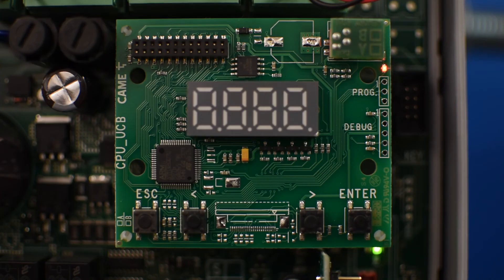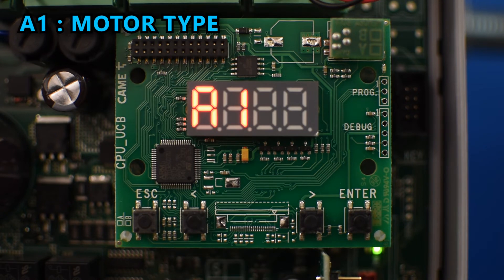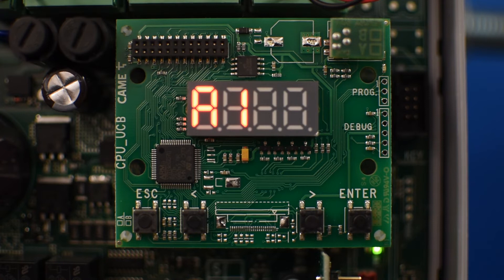The next step is to set the type of motor you're going to use. Press enter and use the left arrow to get to the option called A1, then press enter. Using the arrow buttons you can select between a sequence of numbers that represent the motors shown in the menu. In my case I have an axle, so I'll select 9 and press enter to confirm.